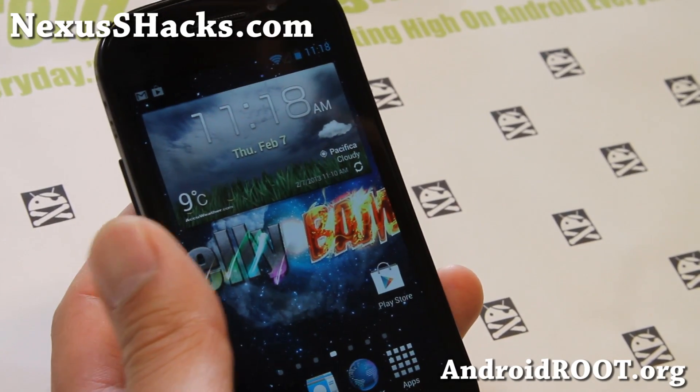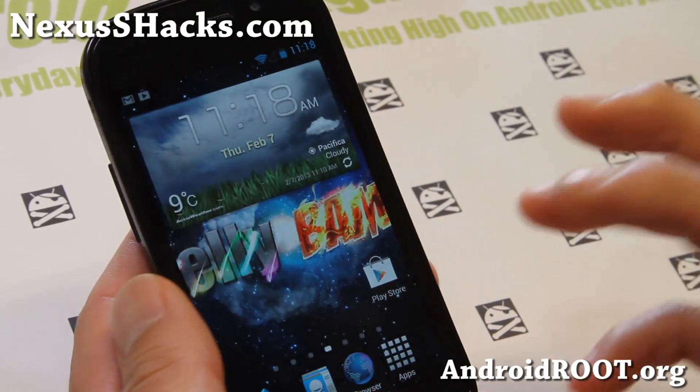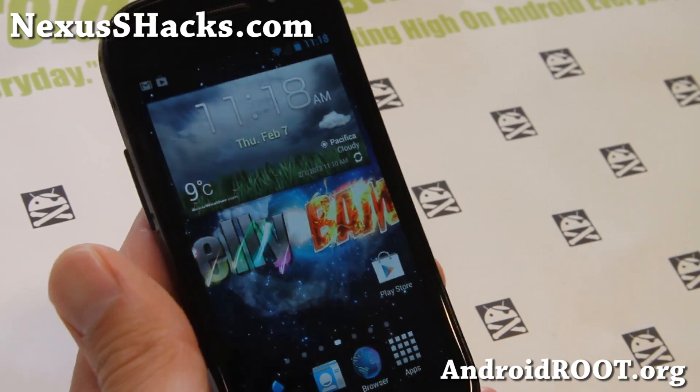Hi folks, this is Max from NexusSHacks.com. I've got another ROM overview of JellyBAM ROM for your Nexus S or Nexus S4G.